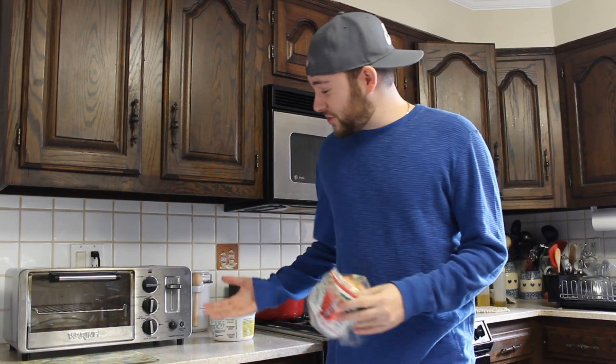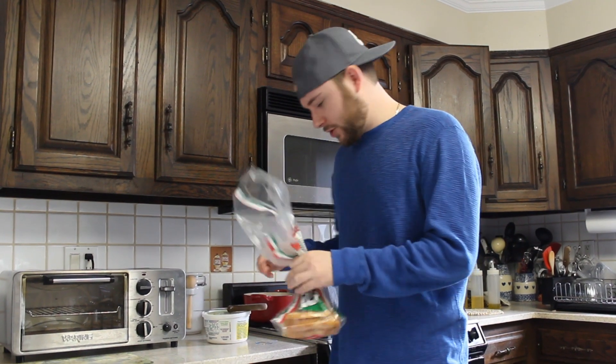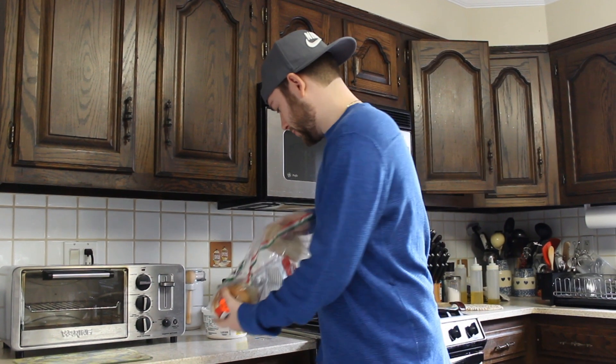What's up everybody, I got this toaster a couple weeks ago and I'm pretty sure it's the fastest toaster in the world. I'm gonna make a quick video showing you guys how fast it is. Normal piece of white bread...